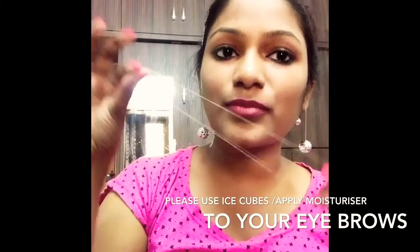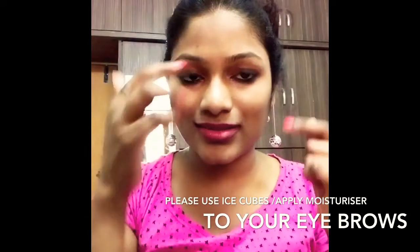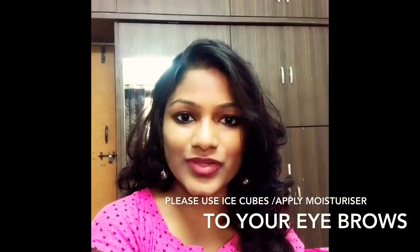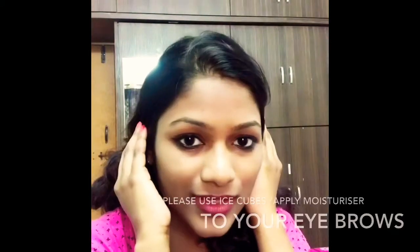It will take time to get perfection but I am sure that with practice you will be able to reach it. We are just done with the threading and if you see, my eyebrows are in perfect shape. I often use this when I don't have time to go to the parlor — for any occasion, I do the self-threading in about five to seven minutes and it completely gives the same shape as a parlor.